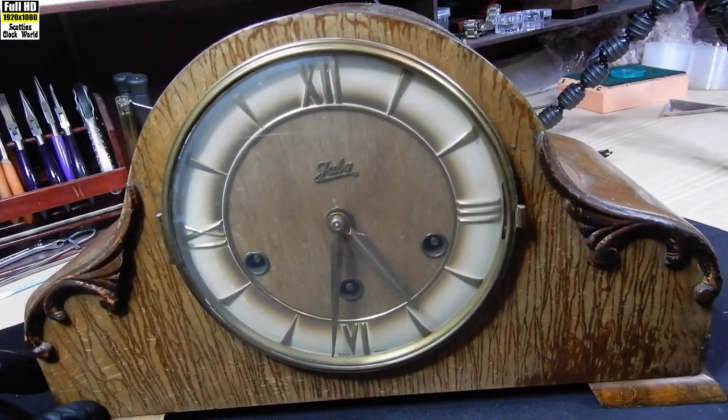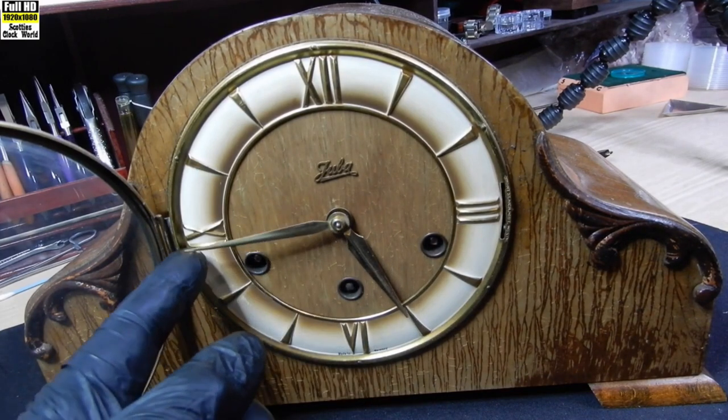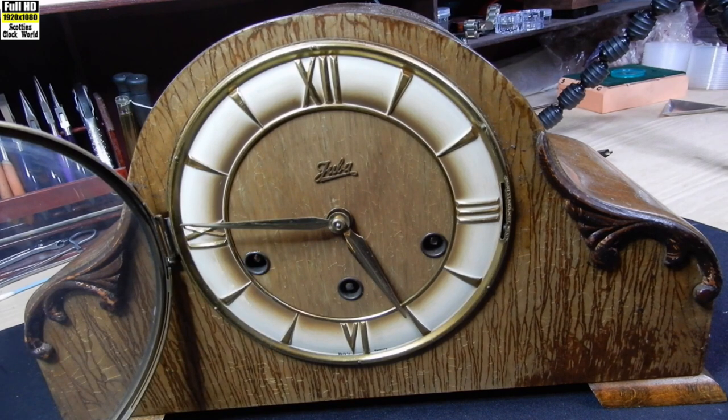I'll wind this on to quarter two. It's showing six o'clock — that's easily fixed, of course, we just move the hand across. But we'll do that once we've stripped it down, cleaned it, oiled it, and put it back together again.